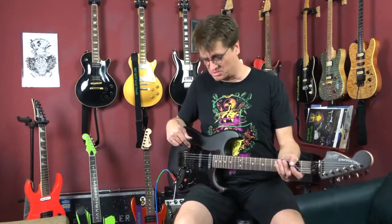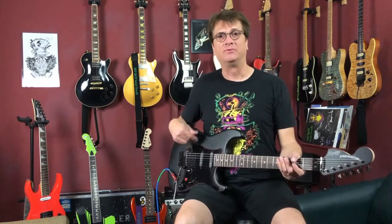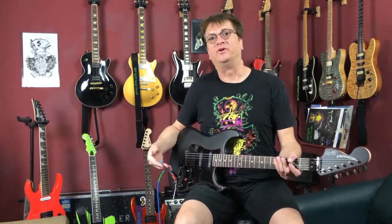Hey, Electricette here, Mad Hatter Guitar Products. We are excited to demonstrate our new Terminator 4-3 system, which is for Humbucker, single, single. It has a five-way selector switch, volume, and tone. It's also available on a dual tone system.